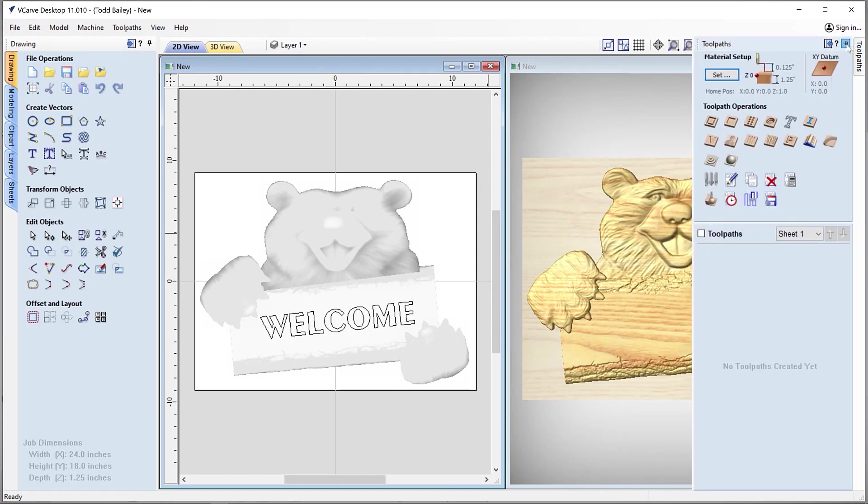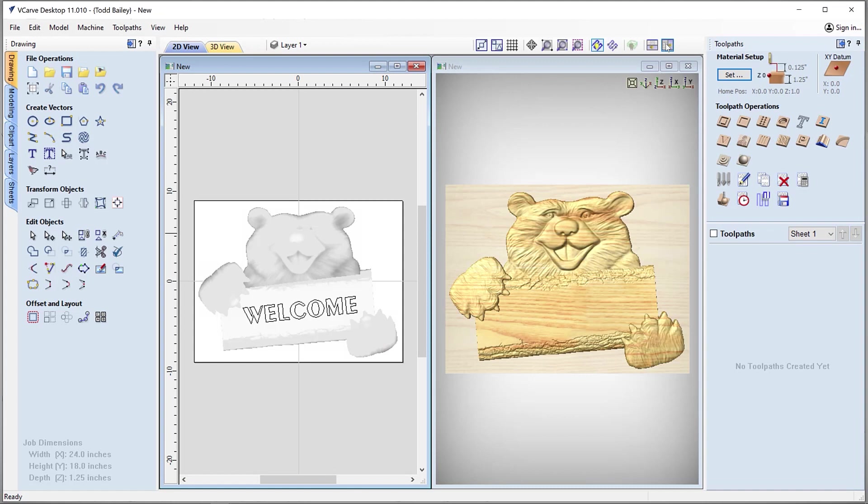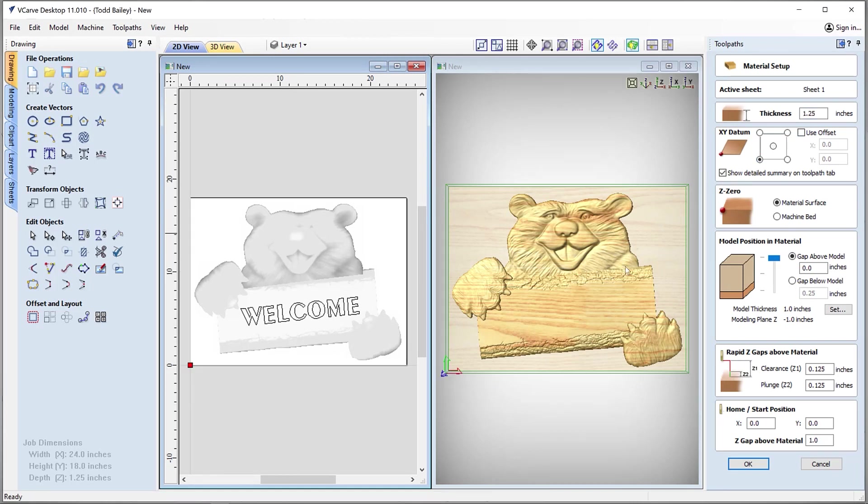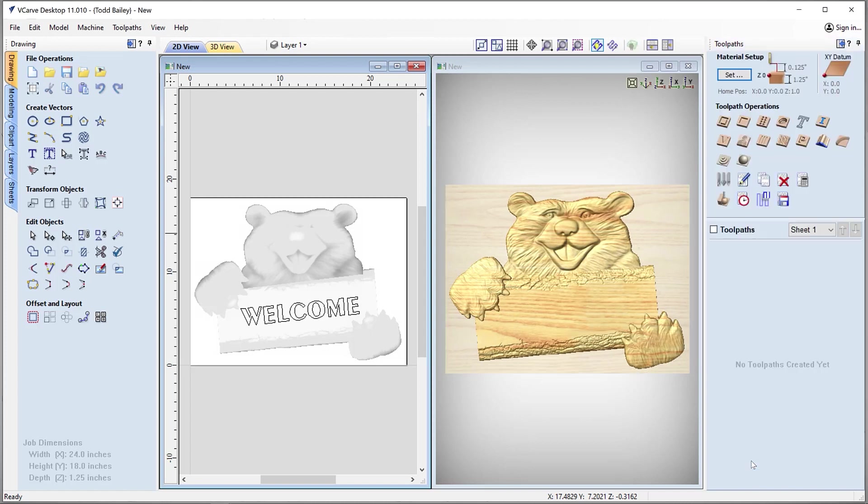Now that we have the layout done, we can start to develop some tooling. Let's bring up our tool paths tab, pin it down, and retile our views. Let's go ahead and set our material — the thickness is one and a quarter inches. We're going to move our datum to the bottom left because I like to machine from that bottom left corner. We're going to zero off our material surface and make sure we push that all the way up to the very top of our material. We'll set our rapid Z gaps and home position safe and appropriate for our machine. As always, make sure you take a look at all the tooling, review it, and make sure it's safe and appropriate for your machine, the tools you have on hand, and the material you're cutting into. Safety first.